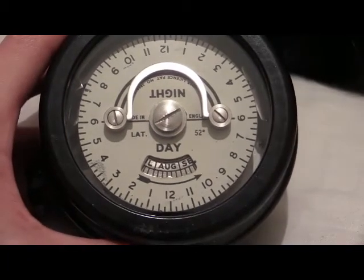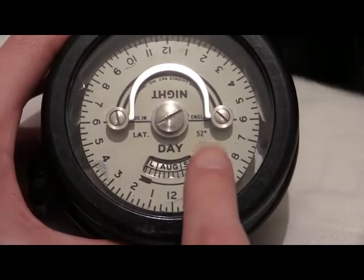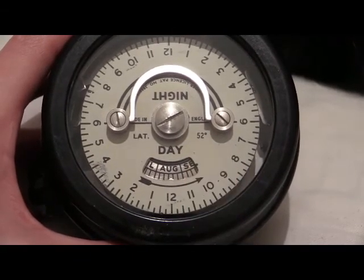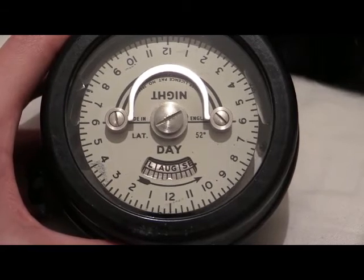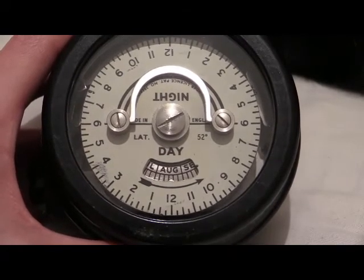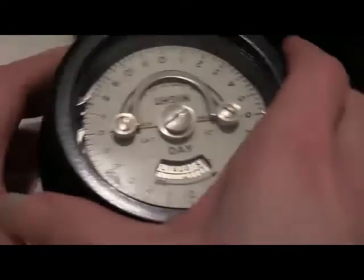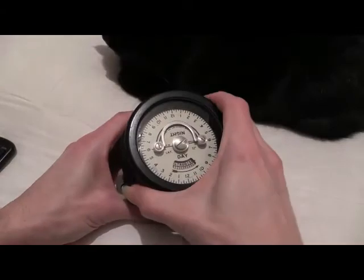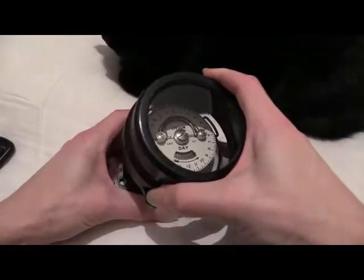This one is set up for latitude 52 degrees north, which is around about the London area. Down south, I think it's around about 50 to 52 degrees north — south of England that is.